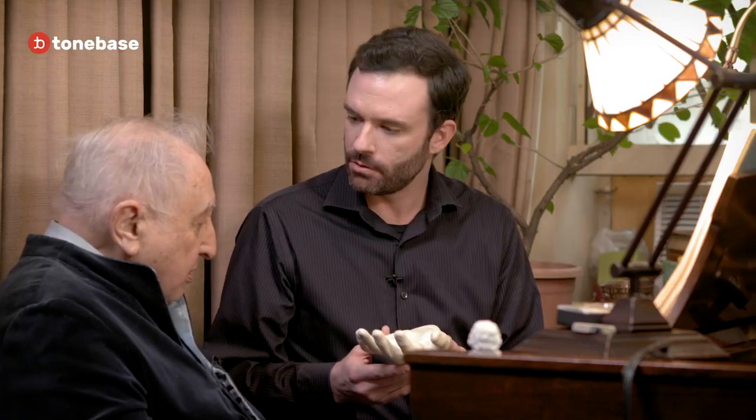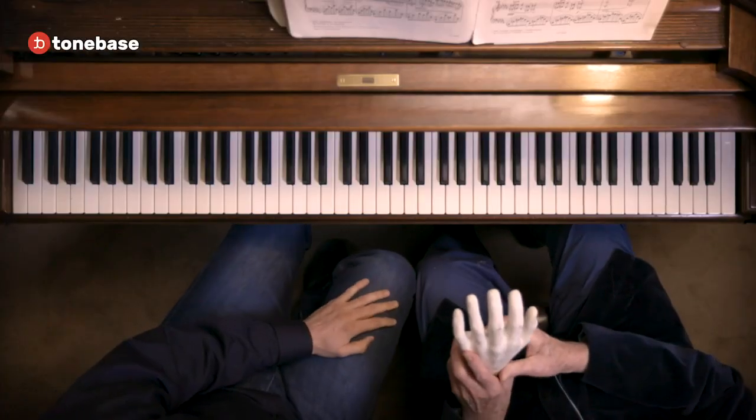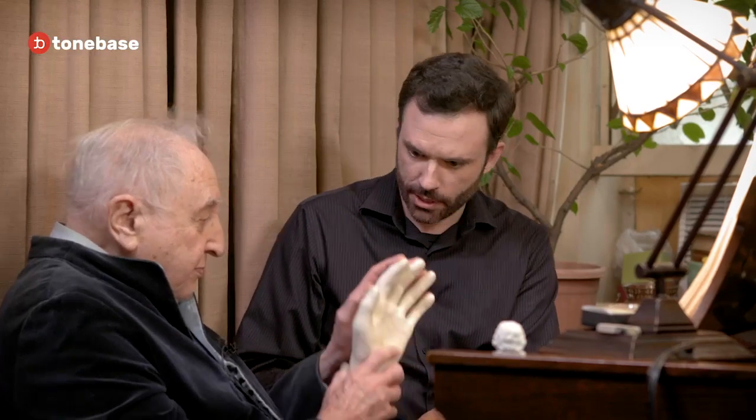Seymour, I have a question for you. I see here that you have what appears to be a severed human hand, and I just wanted you to explain yourself. Well, now look — this will tell you whose hand it is. It's your hand. Is there any question? It's clearly your hand. This is Chopin's left hand.